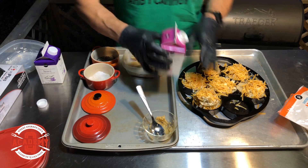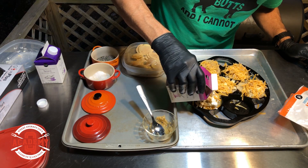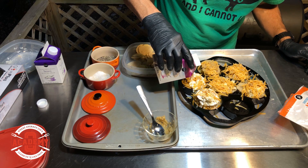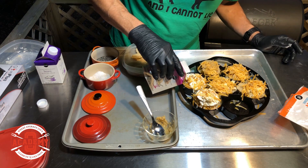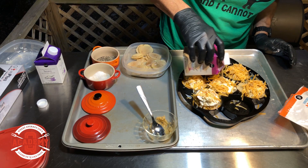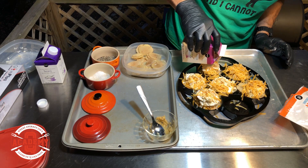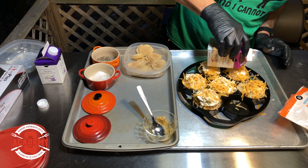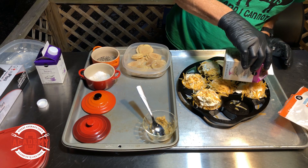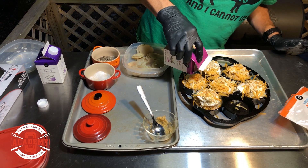Now let's top these off with some heavy cream. This is super simple — you're looking at 30 to 45 minutes all in for your cook time. I'm using cherry wood again because I enjoy it and I think it works really well when cooking scalloped potatoes.